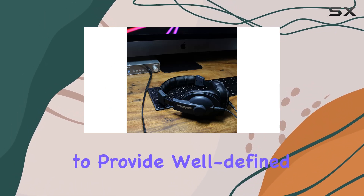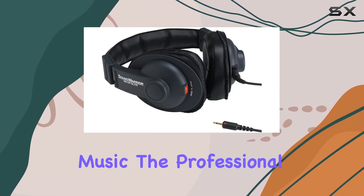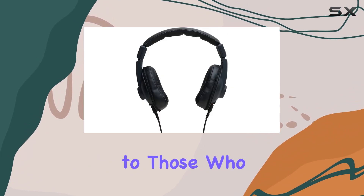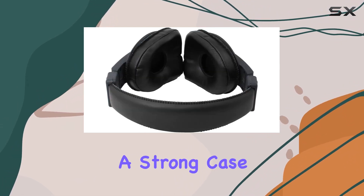What sets these headphones apart is their ability to provide well-defined low bass and crisp highs, allowing users to capture intricate details in their music. The professional sound quality is a clear nod to the intended use for these headphones, catering to those who demand precision in their audio.